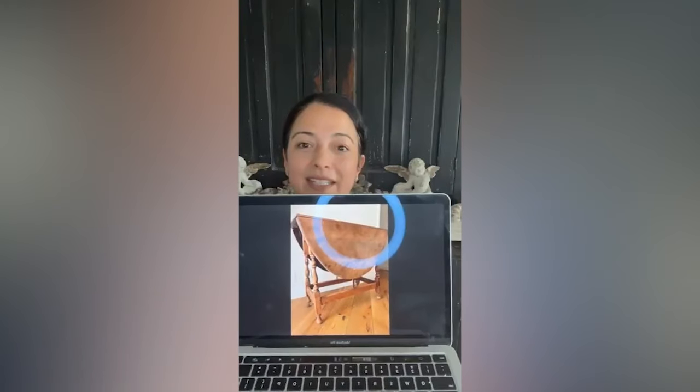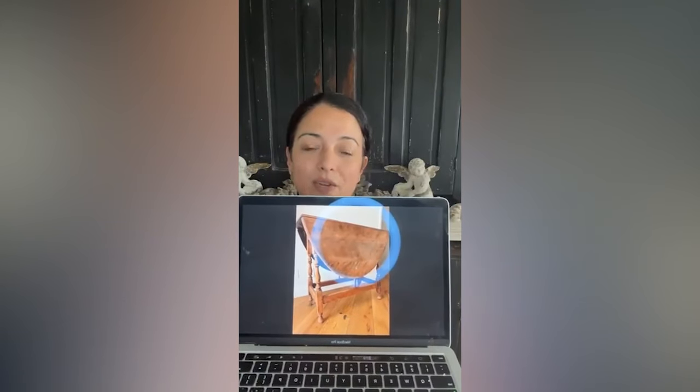First we're going to go over what our piece looks like before. Here is our before shot — it's just a really cute butterfly drop leaf table. It was in rough condition, had some dings and dents, but it was adorable. The brown doesn't work for me in my house, but I think this elevated finish will really help. We're doing Gustavian — a very natural, farmhouse-in-the-countryside Swedish Gustavian style.